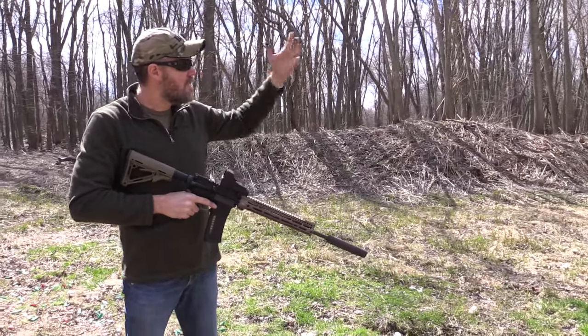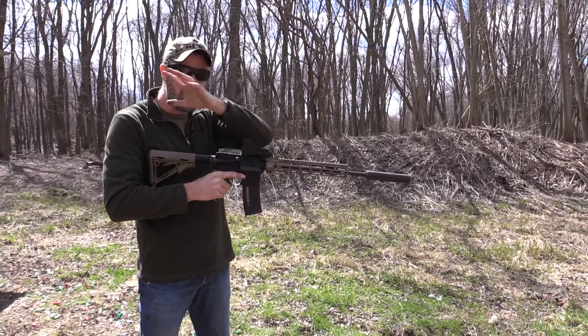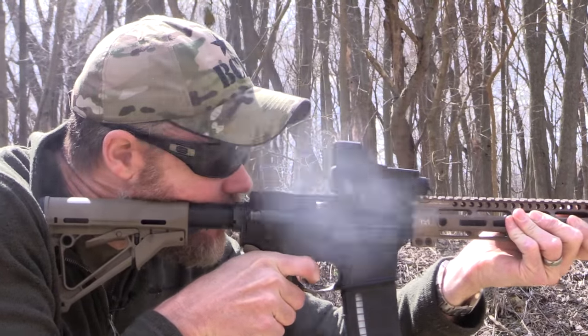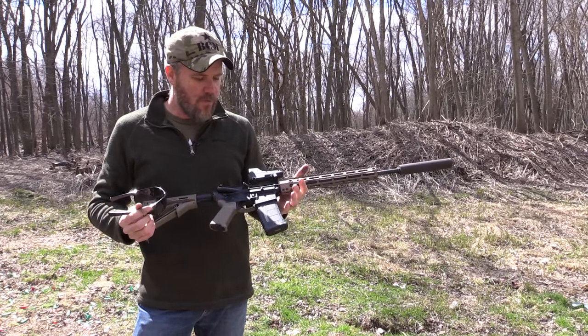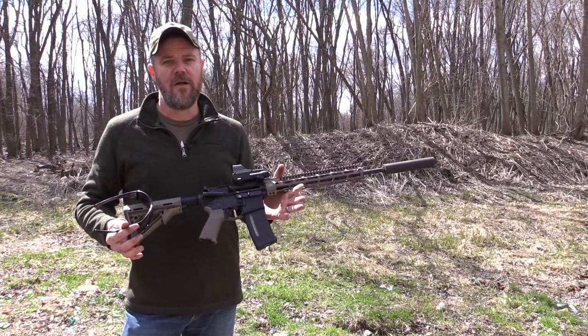We do have a slight breeze coming this way, so in situations like that it's not uncommon for the gas cloud to quickly move away from the shooter's face. Here we go — 30 rounds. I didn't feel that much gas in my nose and my eyes aren't watering whatsoever. The gun definitely feels like it's recoiling normally. It doesn't feel to me like the carrier has really increased in velocity at all.